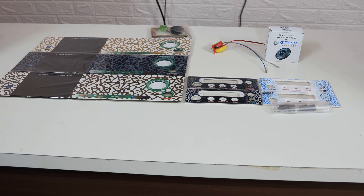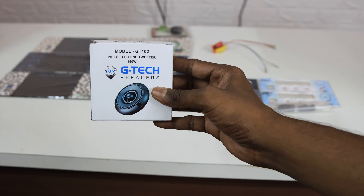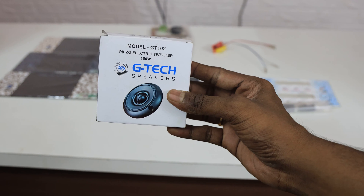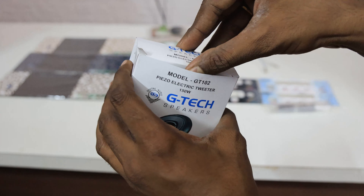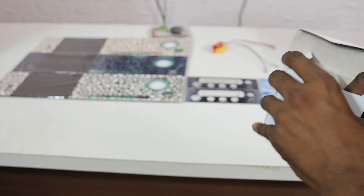Welcome back viewers. In this video you can see the new products and different items. First, our GTech item is a tutor. I have given the stock to order. We have added it to the catalog. This is 150 rupees — the best price available. Our stock is available to you.